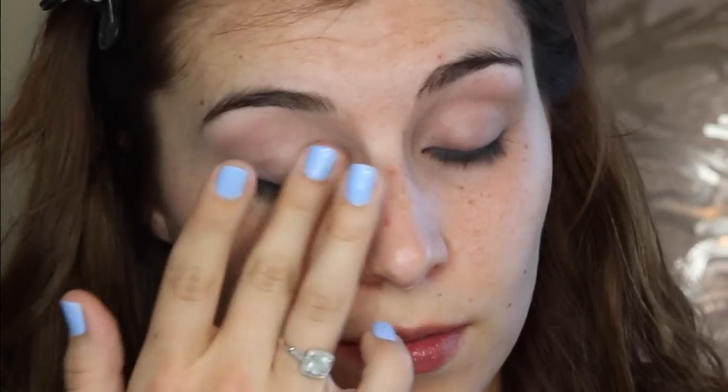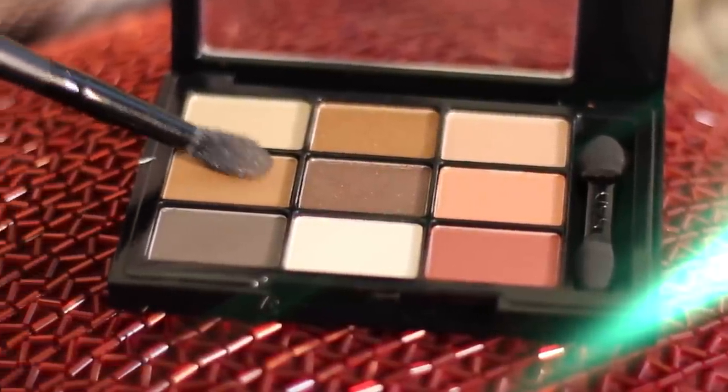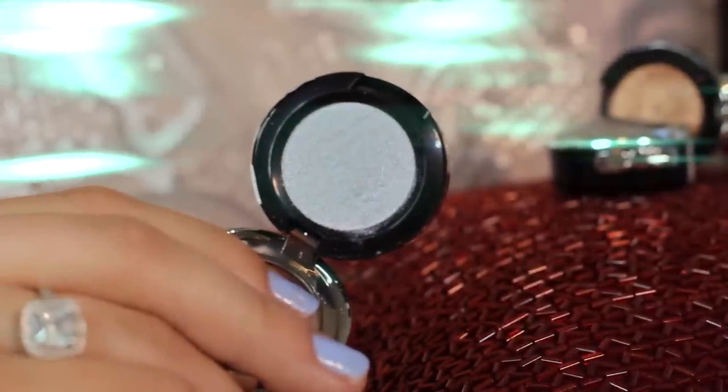Moving on to the shadows, I'm taking a warm matte medium brown and running that through my crease using a fluffy blending brush, to add definition and act as a blending medium for the shimmery shadows coming up next. For extra definition I use the same shadow along my lower lash line.